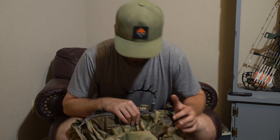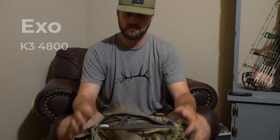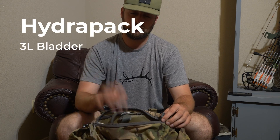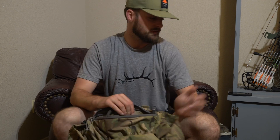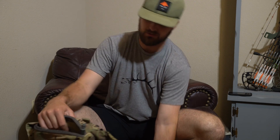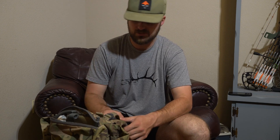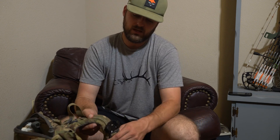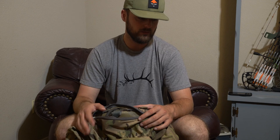Last but not least is my Exo K3 4800 pack. I've been running this for a few years. I'm running a Hydrapak three-liter bladder — currently in the freezer where I store it. I'm also carrying a Smith and Wesson sidearm because we've seen mountain lion tracks crossing over our own tracks on trails out there, so I'm taking that just in case. For filming, I have a Peak Designs camera holster to carry the camera when we're out there.